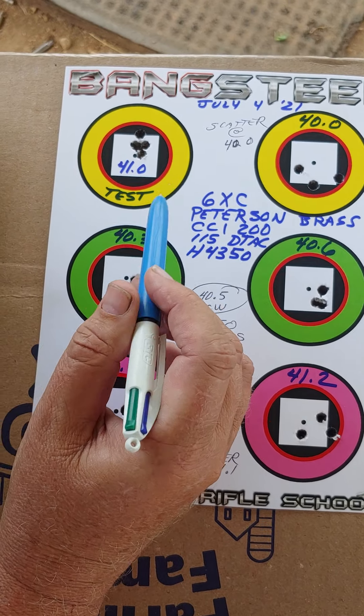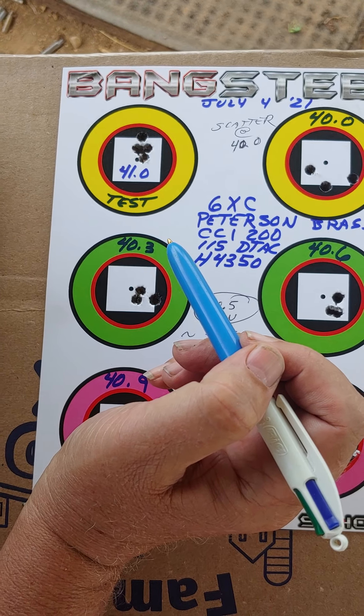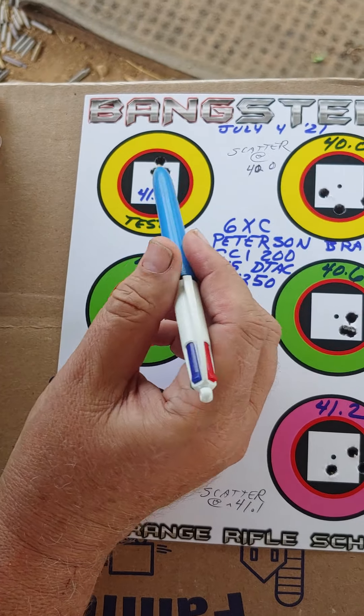After three shots to get the thing in the box, here was the first five-shot group of this brand new Douglas barrel — shots three through eight. Shot quite well there.